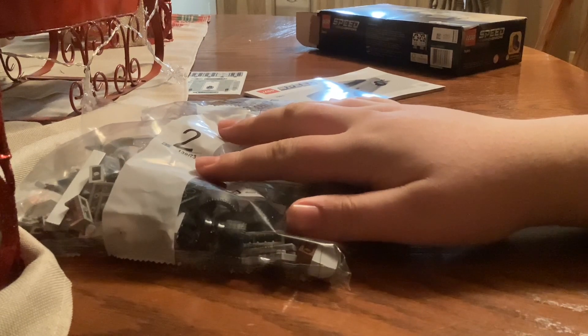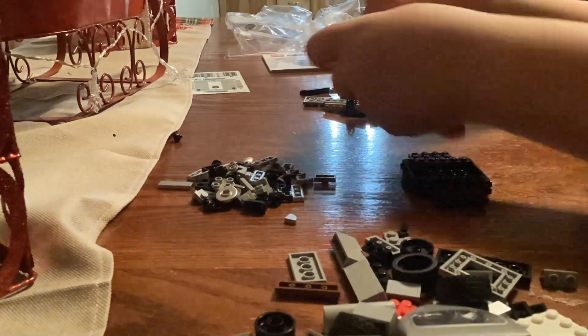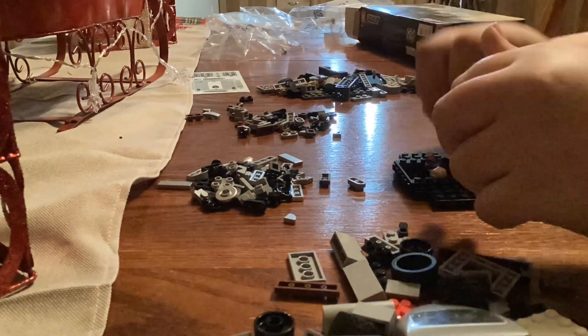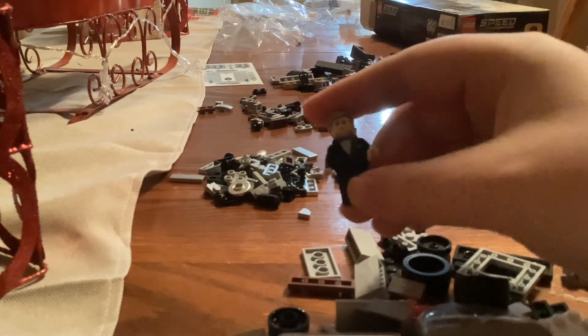Time-lapse of me building right now. On this part, I am organizing and separating every bag into one pile, and building the minifigure. And there is our minifigure. Pretty cool.